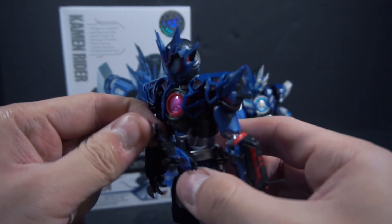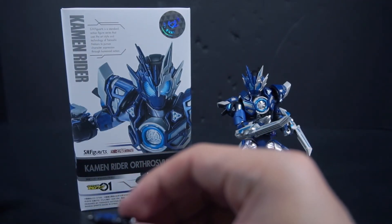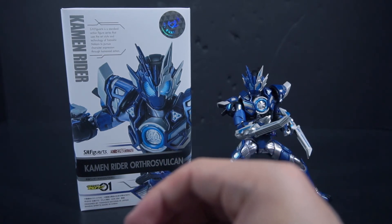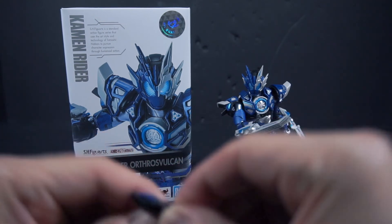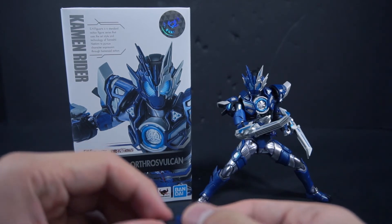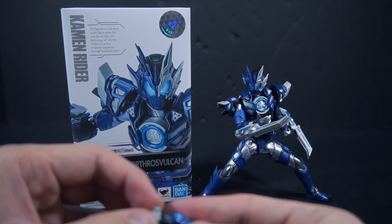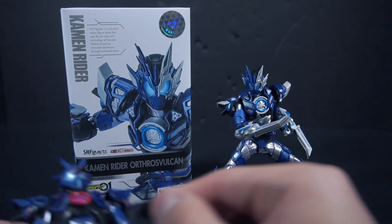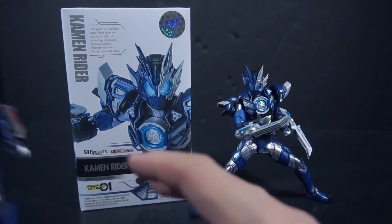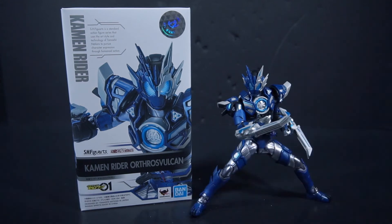I don't know if I'll be so desperate to pick up the Figuarts of Dire Wolf. I think I'm okay with the Soto, because Dire Wolf is simply a repaint of Ichigata with new shoulder pads and a helmet. I'm pretty sure they'll get to Arc Scorpion — they just have to do a new helmet and add the Zero-One Driver. And Lone Wolf is essentially a repaint of Arc Scorpion.